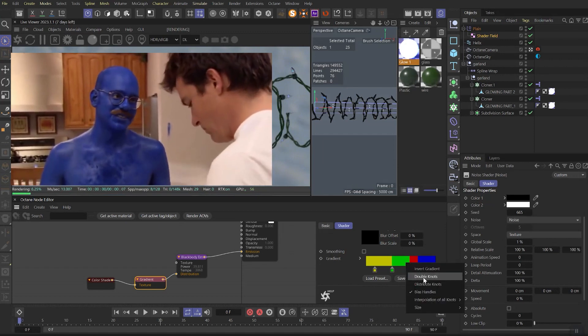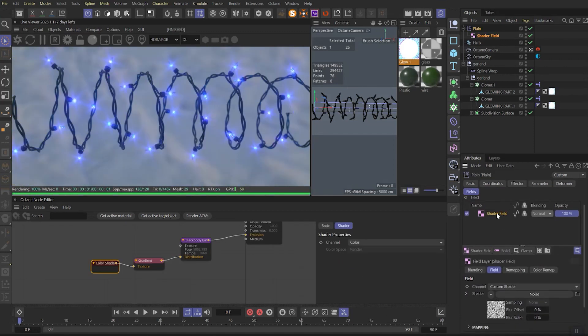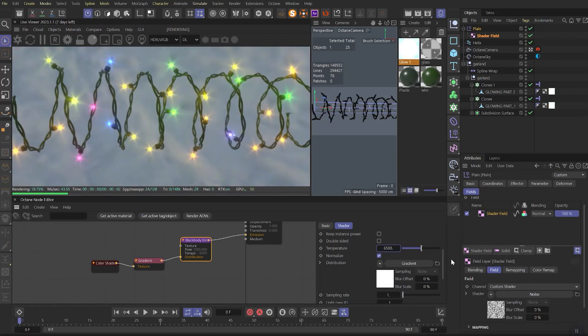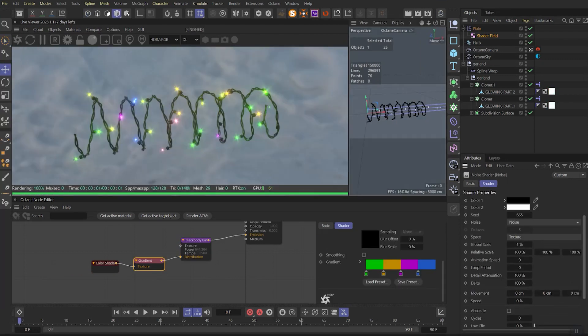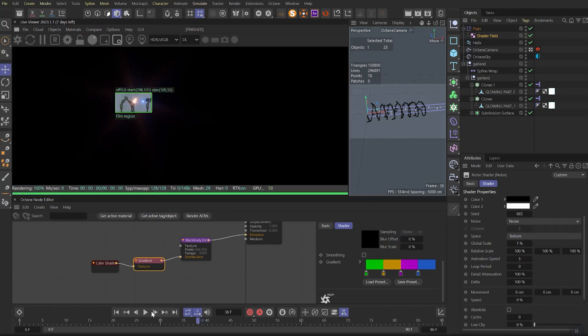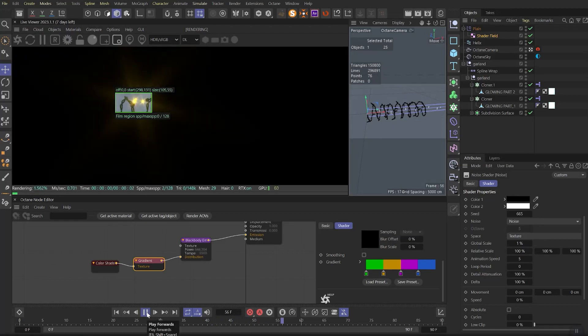Add a gradient or color shader and choose the colors you want. Make sure our shader field has the color option on. Set the blackbody emission temperature to default and play with the power a bit. To animate these lights, go back to noise and set the animation speed to 5, for example.